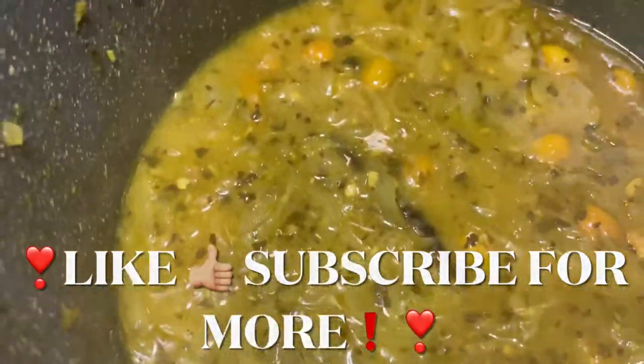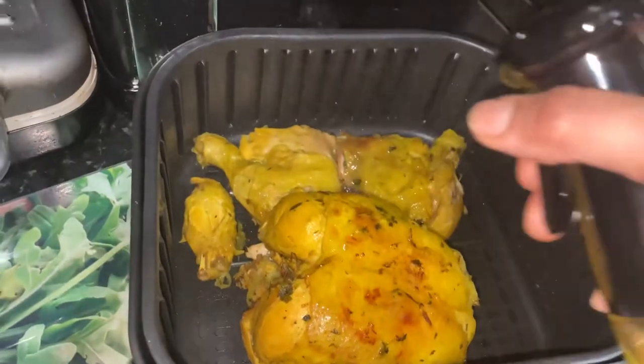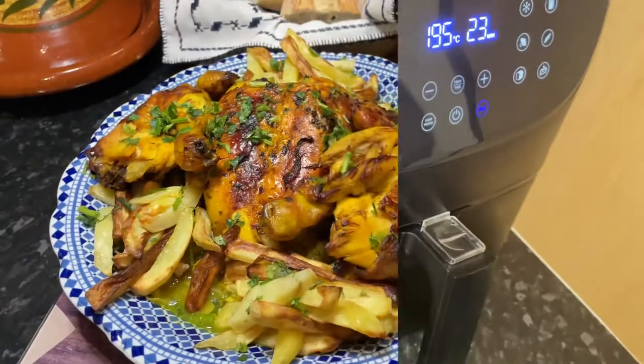So we just turn off the heat. I put the chicken in the air fryer — you can use the oven, but since the air fryer was already on for the chips, I thought why not put the chicken in as well.